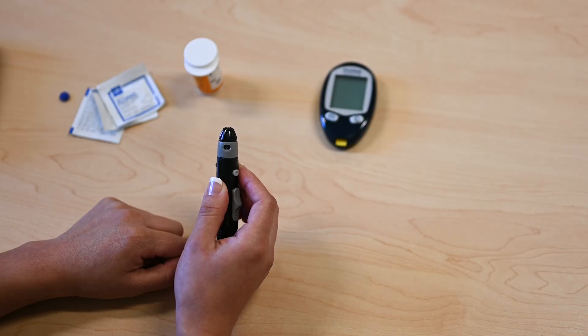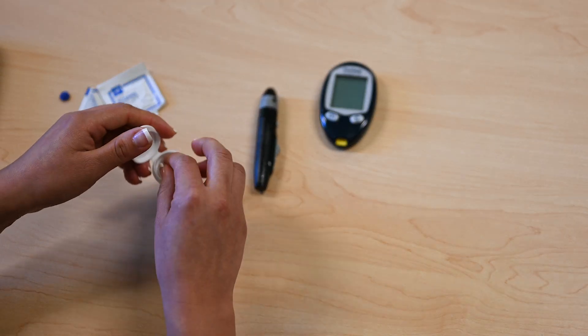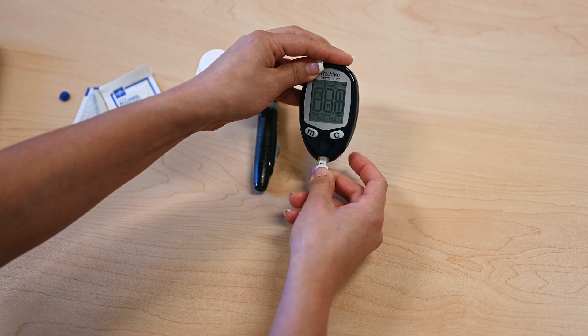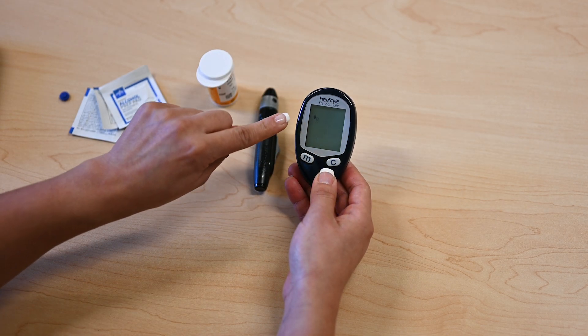Insert the test strip into the meter. With the FreeStyle test strips, the butterfly side goes up. Inserting the test strip wakes the meter up. The meter will then tell you that it wants a drop of blood, as indicated with the flashing drop icon.